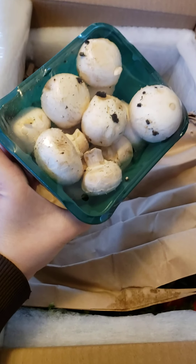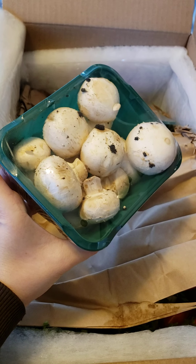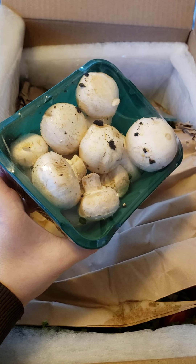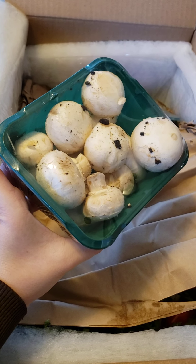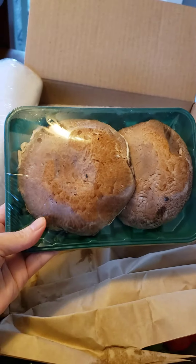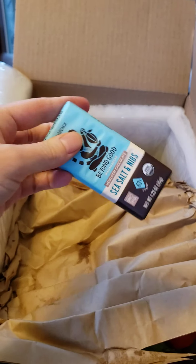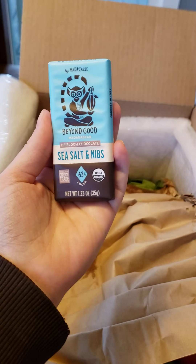First thing I ordered as an add-on was some mushrooms, because Thanksgiving is coming up and I want to make green bean casserole — you can't have Thanksgiving without green bean casserole. These are organic. I also got some portobello mushrooms because I'm gonna make some stuffed mushrooms that are vegan.